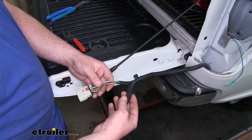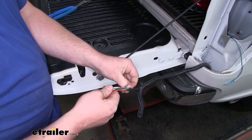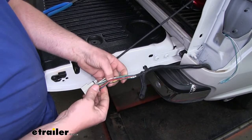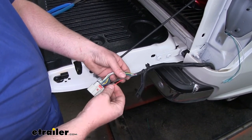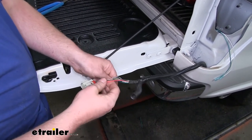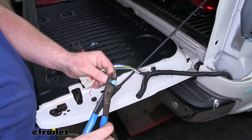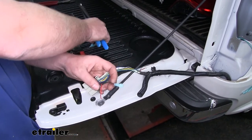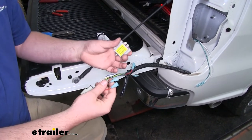I did the same thing over here on the passenger side — went ahead and peeled the insulation back and removed some of that tape so we have some wire to work with. Once again, we're going to separate our solid red wire and our black wire with the white stripe, and those will be both for our tail lamp and our stoplight. All four ends of our wire will get blue connectors crimped on.